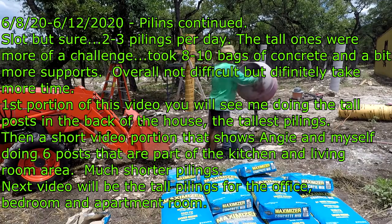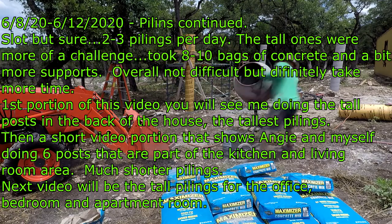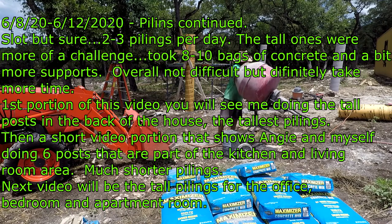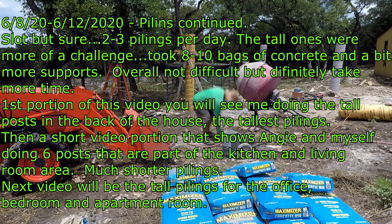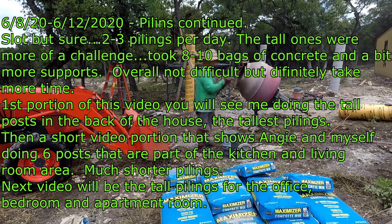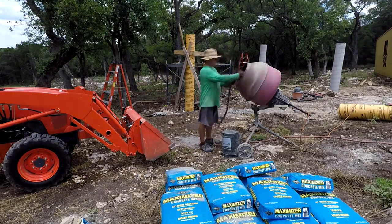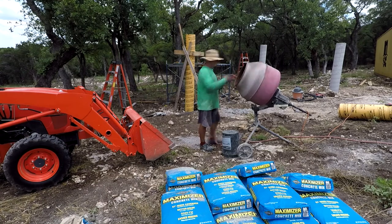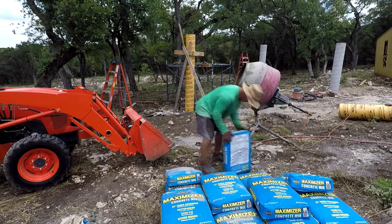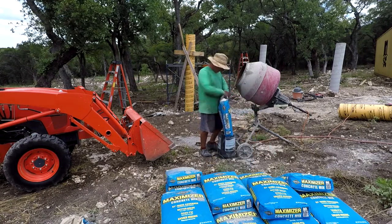Hey guys, VTech here at Blueberry Hill. Continuation of pilings — I probably won't show too many videos of this, but I'll do a little bit of videoing of the high, tall pilings. Later on in this video you'll see Angie and myself doing about six of them that are part of our living room and kitchen — the shorter ones. We knocked those out; that was more of a time-lapse. Here you see me doing the back corner of our master bedroom, sped-up video.